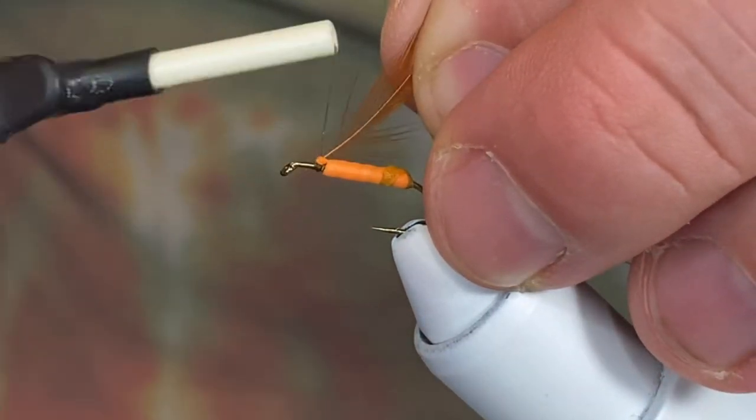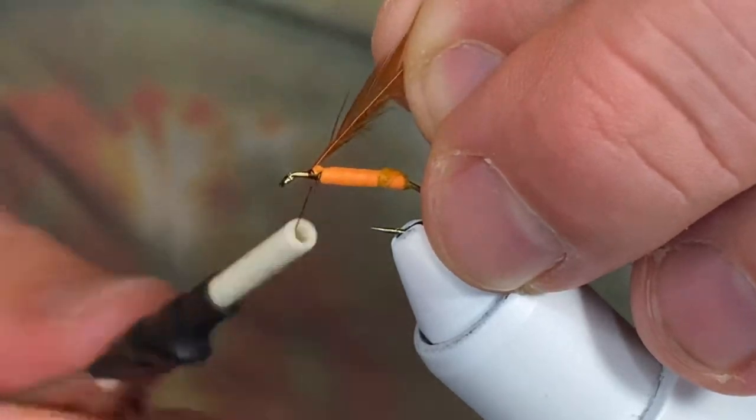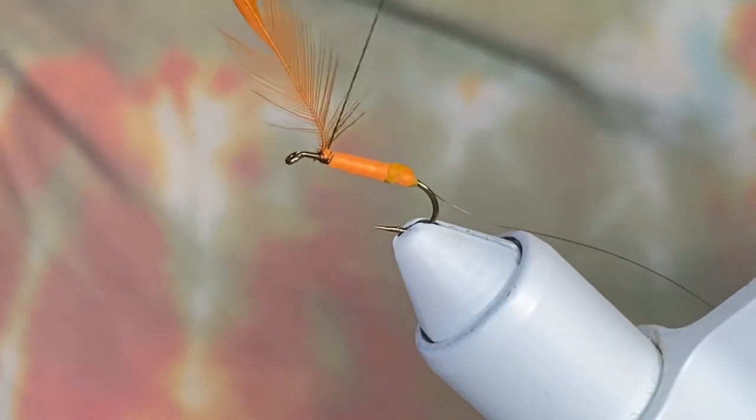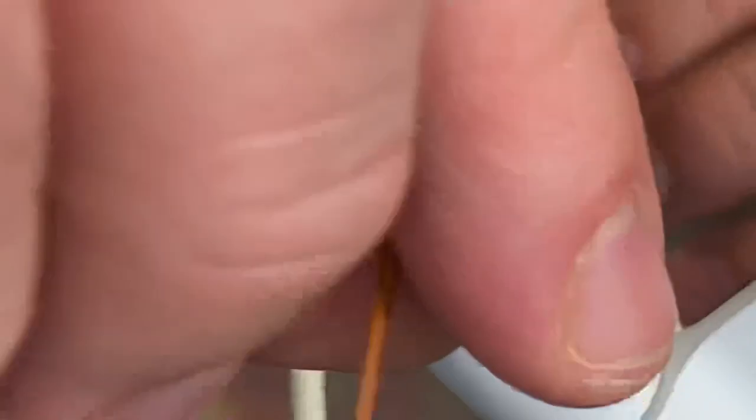We're going to come in and catch it in on its side — two in the front, one in the back, one more in the back to barrel on, and one in the front. We're going to take one full wrap in the front before we start palmering back.